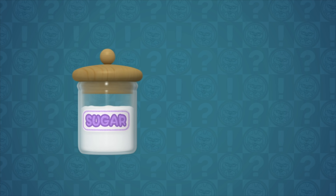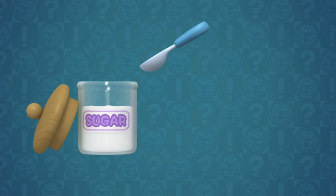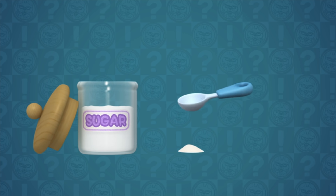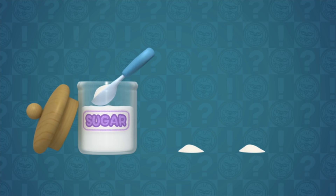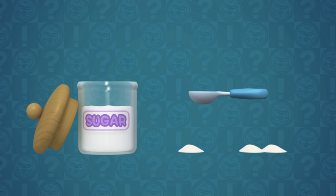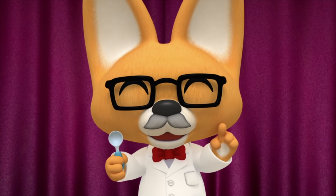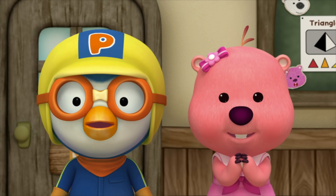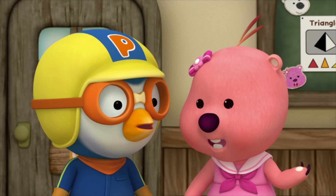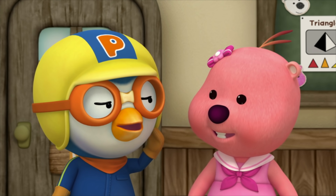A spoon? Here's some sugar! Here's a spoon! Now, let's take out some sugar with the spoon! One spoon — this is one spoonful! Two spoons — this is two spoonfuls! If you say how many spoonfuls it is, then you can give the exact amount! Oh, that's so easy! The bread needs one spoonful of sugar — I think I put in about three spoonfuls!